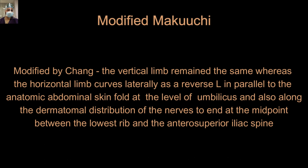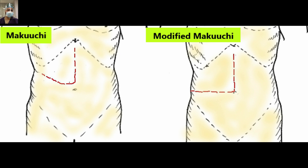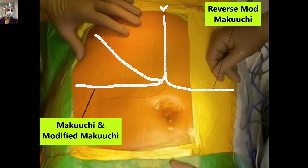The vertical limb ends similarly at approximately four to five centimeters above the umbilicus, with the terminal distribution of nerves ending at the midpoint between the lowest ribs and the anterior superior iliac spine. If we perform this on the other side — toward the left — it becomes the reverse Makuchi incision or the reverse modified Makuchi incision.